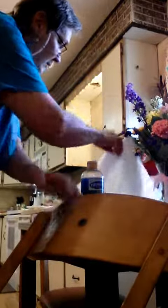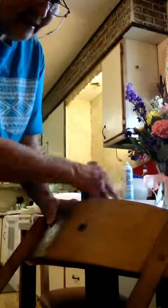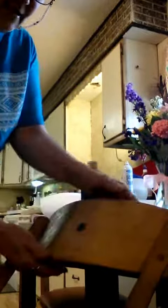Just keep rubbing with a good paper towel like Bounty or Viva. See how clean that is? Wipe with a good paper towel until your towel is clean and there's no fingerprints and it's not greasy anymore.